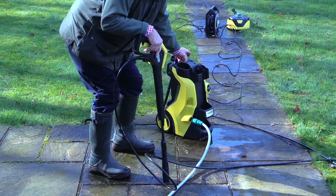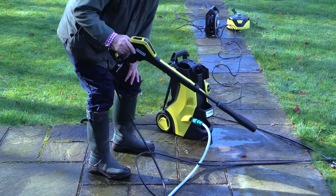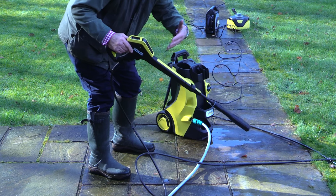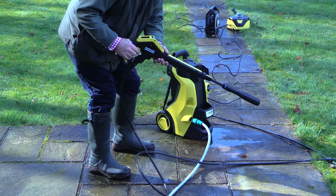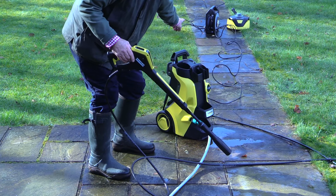If you follow the Karcher recommended way, by turning electricity on, you can wait up to two minutes until you hear all the air go. But after two minutes you have to release the trigger. With my method, you're good to go the moment you connect the power.